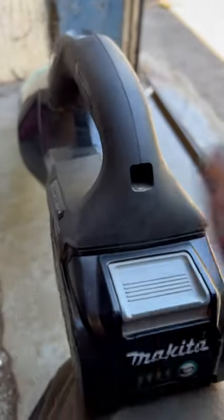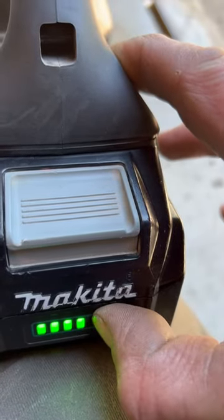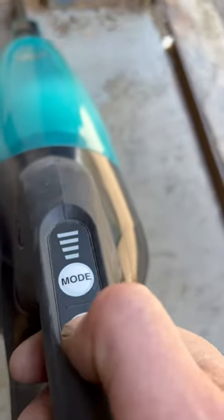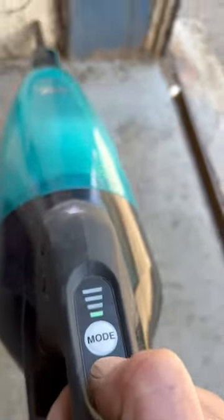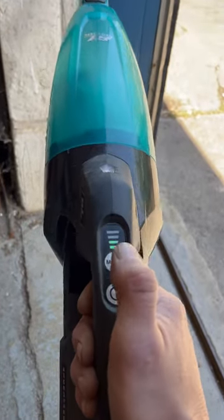Okay chaps, let's get this XGT vacuum fired up. Battery check — four bars, that's perfect. Let's turn her on. One, okay, mode button. We're firing up — one bar, two bar...